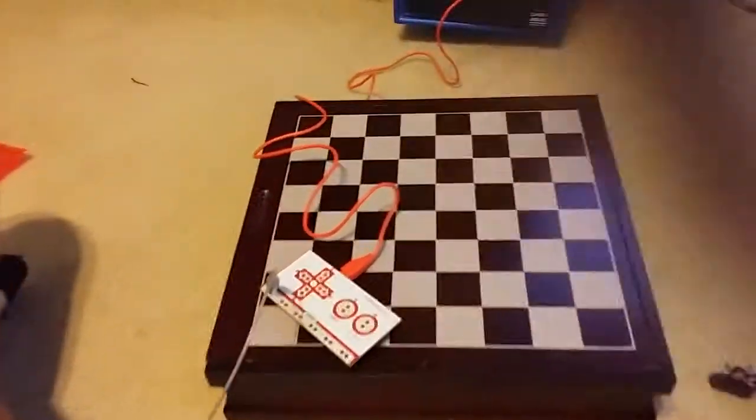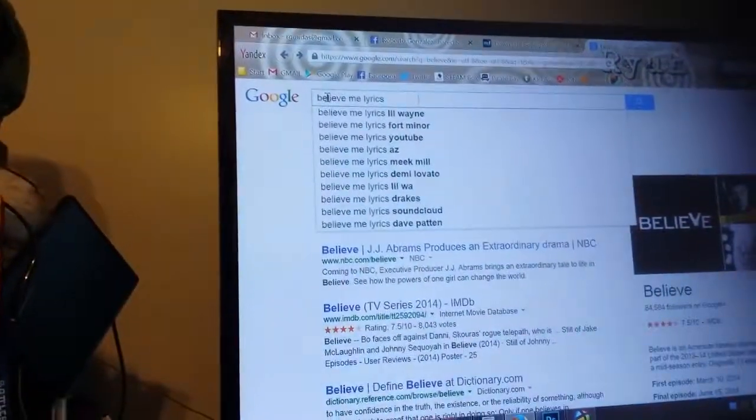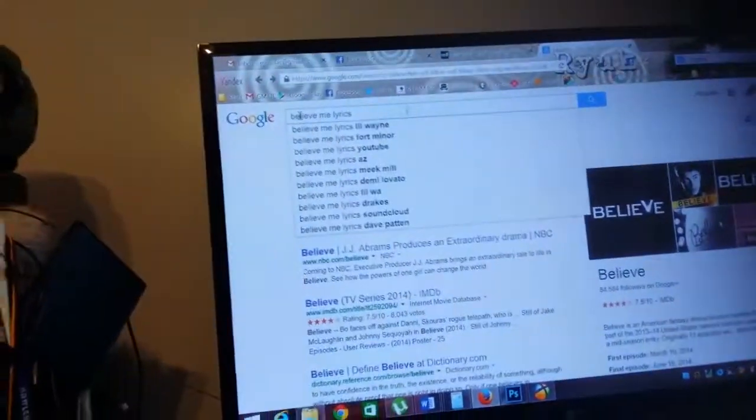So I'm going to hit the Spacebar and as you can see the Spacebar is moving. Go ahead, you hit the Spacebar again. Keep hitting it. Nothing.